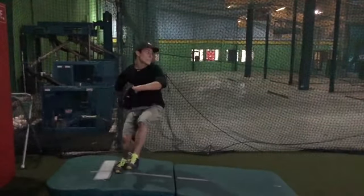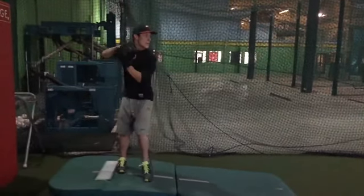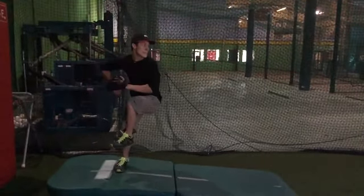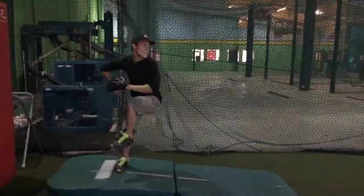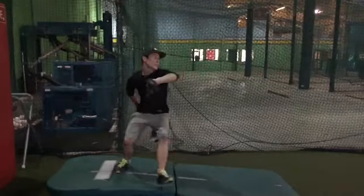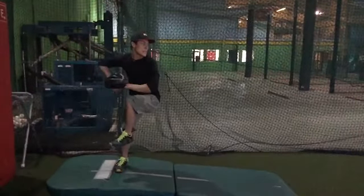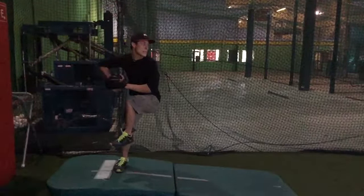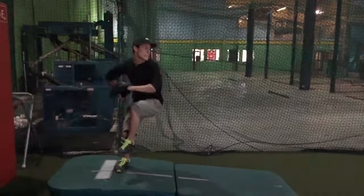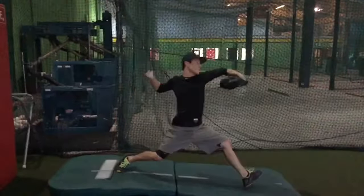I'm getting really picky, but more than that issue is I see you going down as your leg goes up. We want to stay tall through this movement and focus on going down and out at the same rate. If you're going down before you move, that's not a good thing — that's the biggest thing early.